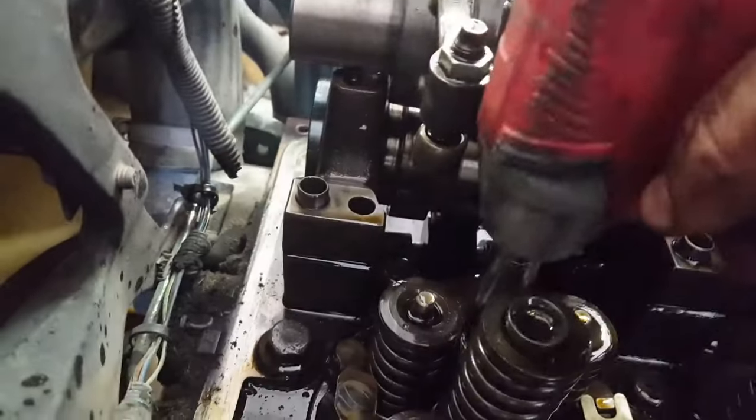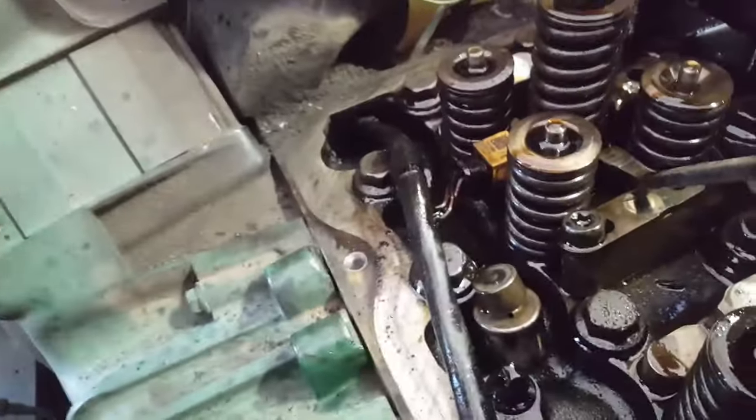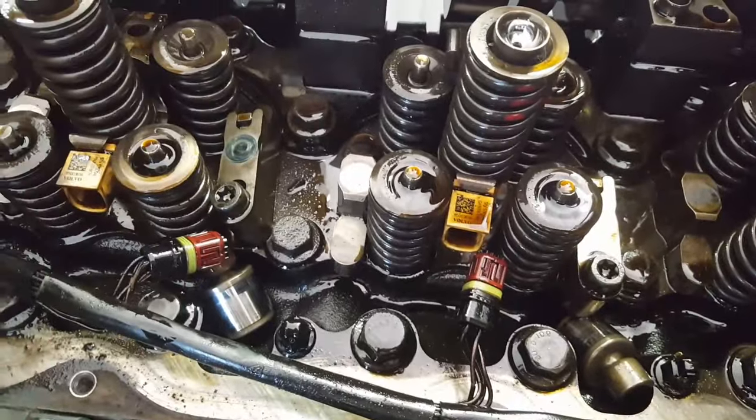Injector removal takes a 14mm socket. Go ahead and loosen all the bolts holding the injector hold downs. The injector hold down does not come out until the injector is pulled out. To pull out the injector, use a pry bar — be careful not to damage it. It goes right below the spring, you just push up and it's out. If you're just changing cups and plan on reusing the injectors, mark them — number one, two, three, and so on — so they go back in the same cylinder. If you're replacing them, just pull them out and put them in your core box.